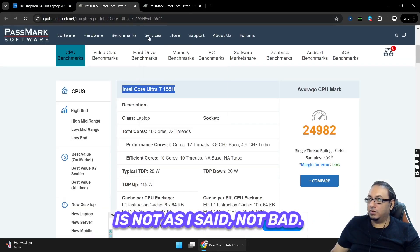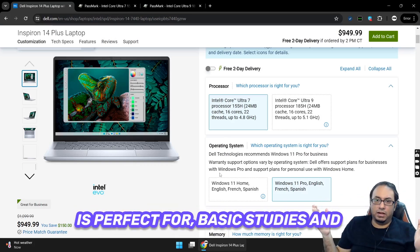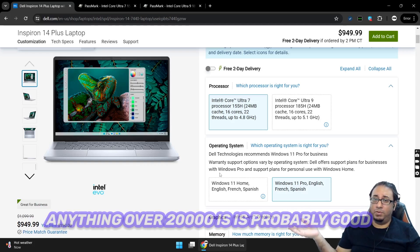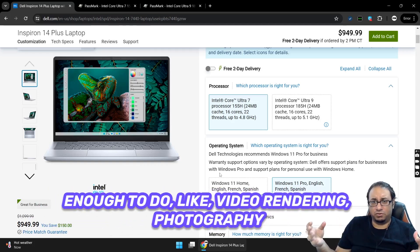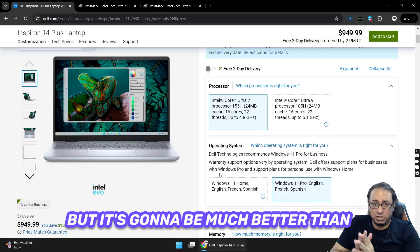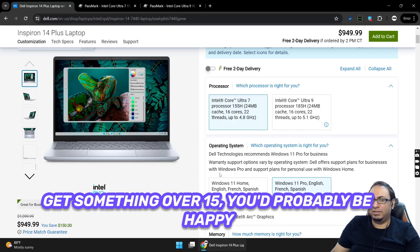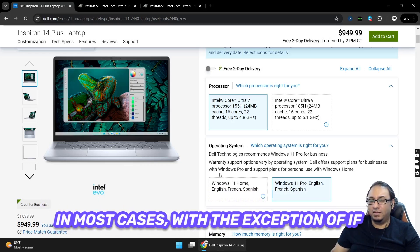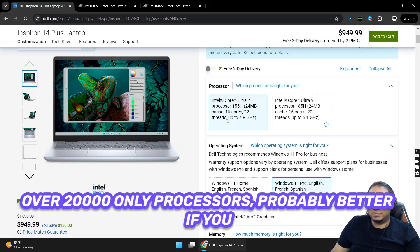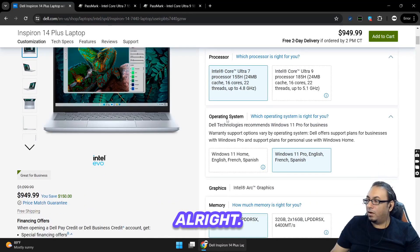A Passmark score of 24,000 is pretty good. Anything over 10,000 is fine for basic study and school tasks. Anything over 20,000 is probably good enough for video rendering and photography work — it won't be instant, but much better than something under 10,000. I'd recommend getting something over 15,000 in most cases, and over 20,000 if you plan to game or simultaneously record and game at the same time.